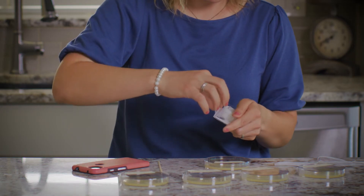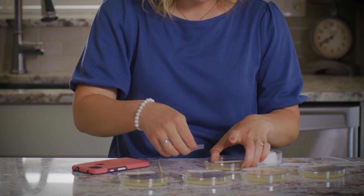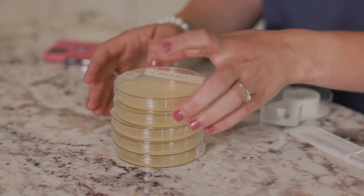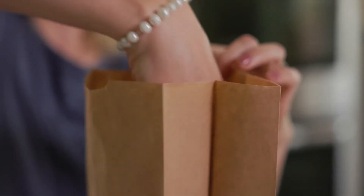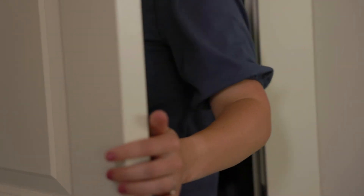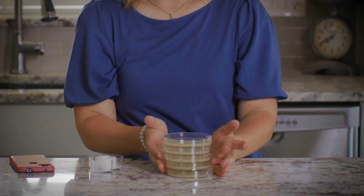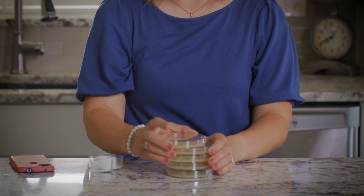That one is ready. Let's put the lid back on this one and secure it with a piece of tape on each side. These plates are ready. They need to be stored in a dark, warm location for several days while the bacteria grows. Fortunately, we don't have to wait several days because I have some plates here that I prepared a couple days ago.